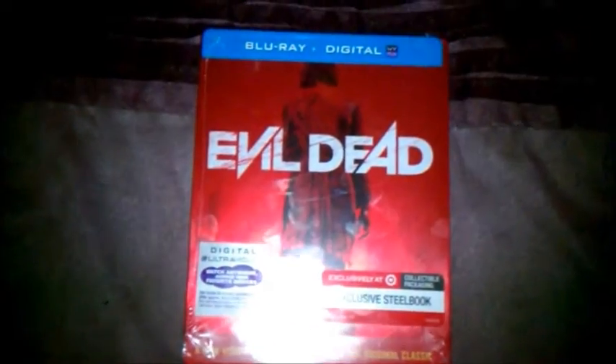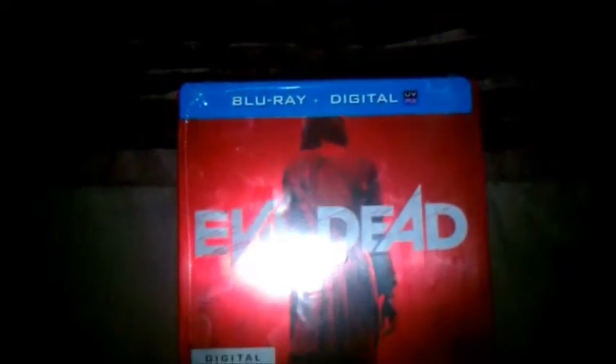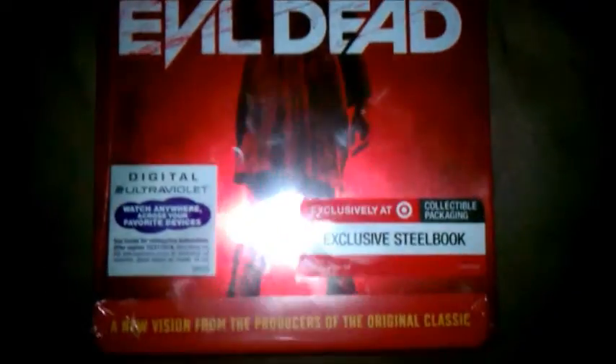Here we have the Evil Dead Blu-Ray Digital Combo Pack Target Exclusive Steelbook, the collectable packaging, digital by Ultraviolet, from the producers of the original classic.